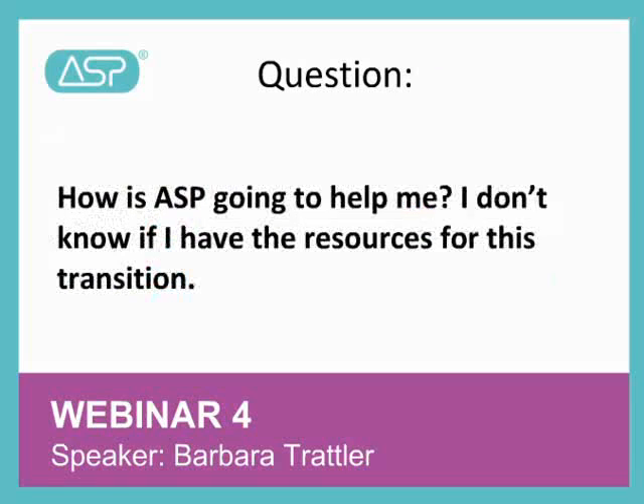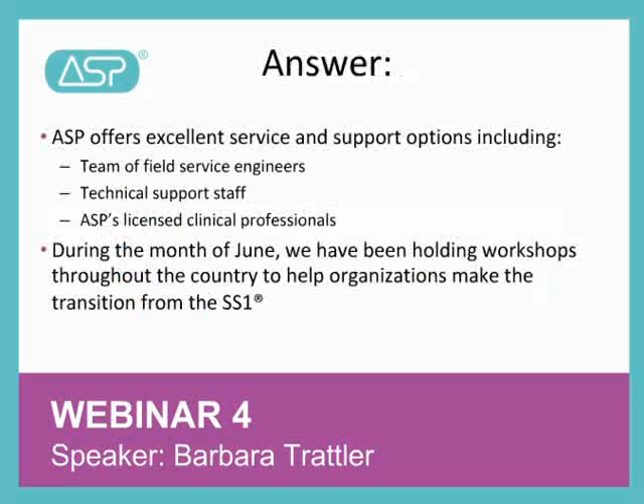Finally, the last question we have for today is, how is ASP going to help me? I don't know if I have the resources for this transition. ASP offers excellent service and support options to help ensure that your facility operates with maximum uptime and predictability. Our highly skilled team of field service engineers and dedicated technical support staff is available to answer your questions and ensure your facility operates efficiently at all times. In addition, ASP's licensed clinical professionals can help you quickly transition to the ASP OR solution by providing thoughtful guidance on the processing steps required to terminally sterilize with the Steroid NX system and the innovative packaging solutions we offer.